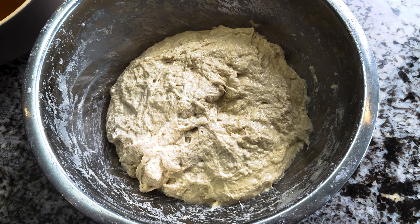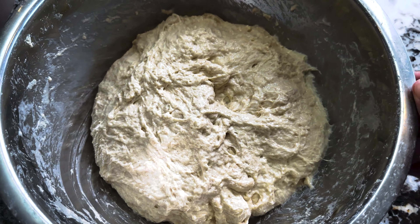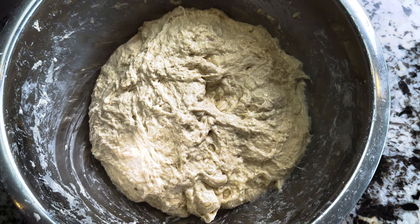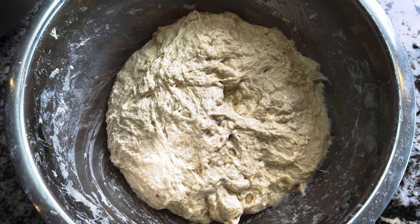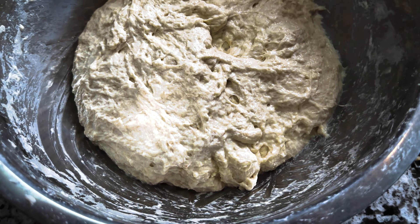At the end of the four minutes, you can see the dough is super shaggy. This dough came out really wet. It's okay if yours looks a little more firm, and if yours looks even wetter than this, you might add a little bit of flour and mix it in. Now it's time to transfer the dough to your bulk fermentation container.